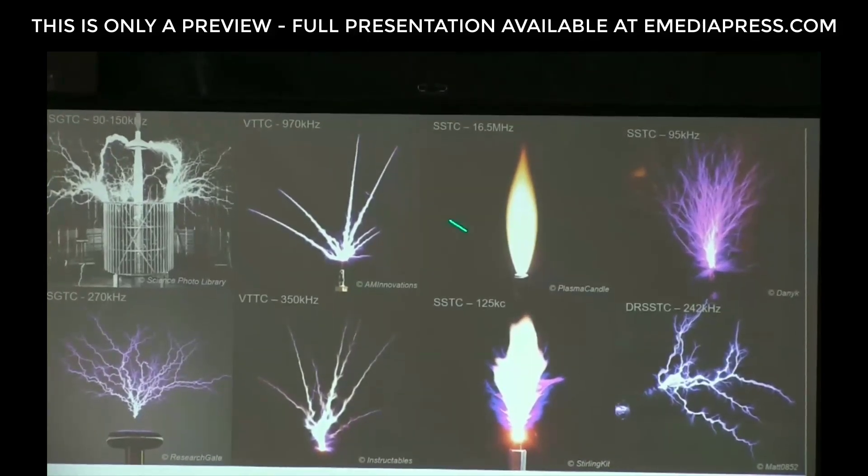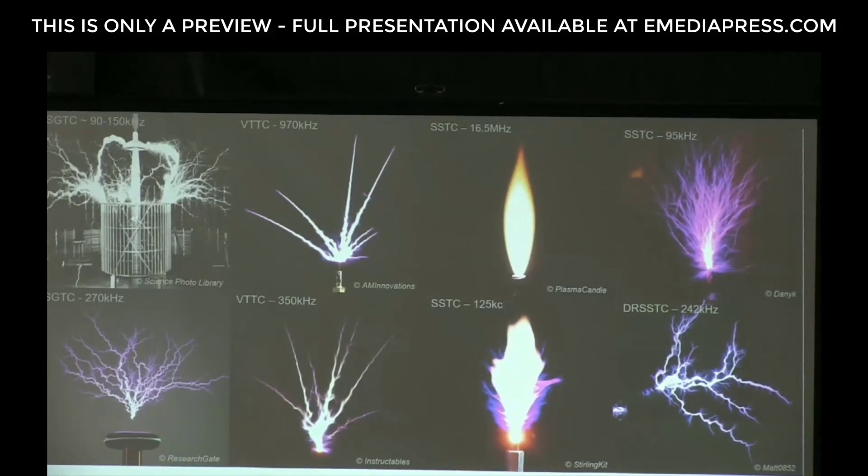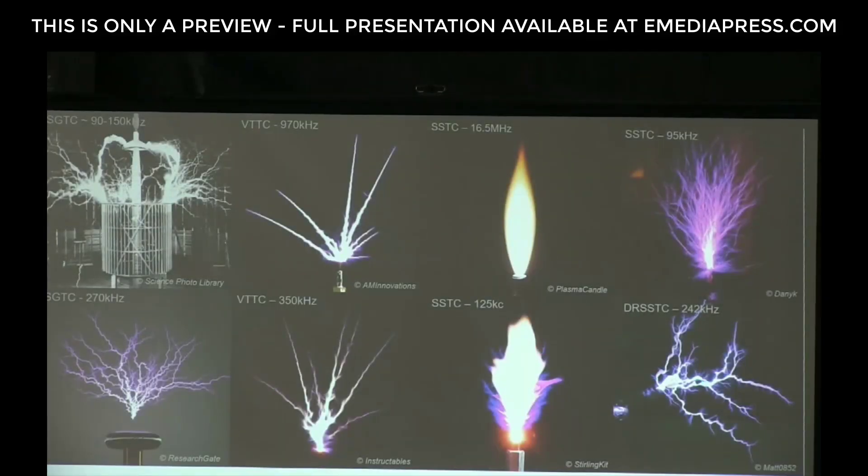A very high frequency solid state Tesla coil running at 16.5 megacycles looks like a candle flame. Another solid state Tesla coil produces more of a bush — here's the burning bush, which we saw in the previous demonstration earlier in the week. A dual resonant solid state Tesla coil produces a combination of effects, where both the primary and secondary are resonant.